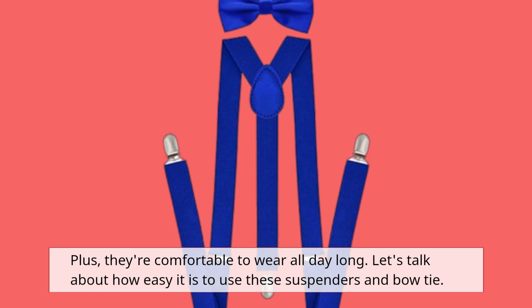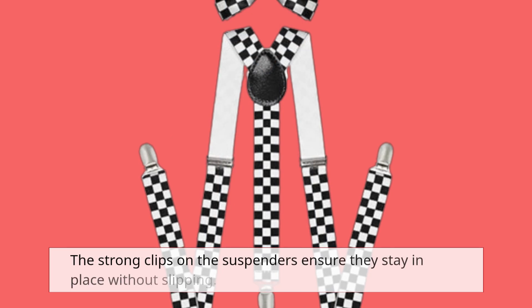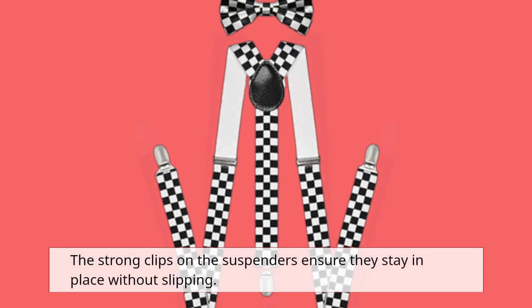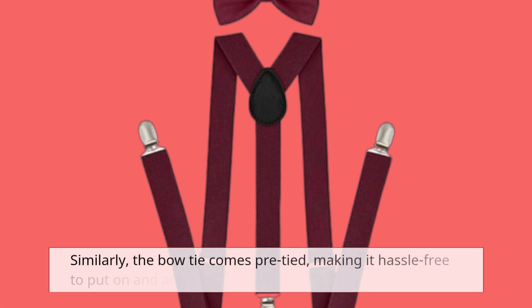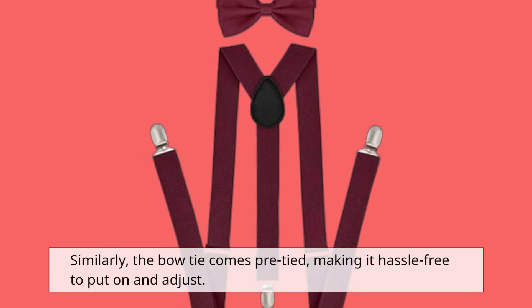Let's talk about how easy it is to use these suspenders and bowtie. The strong clips on the suspenders ensure they stay in place without slipping. Adjusting them is simple — just slide to your desired length and you're set. Similarly, the bowtie comes pre-tied, making it hassle-free to put on and adjust.